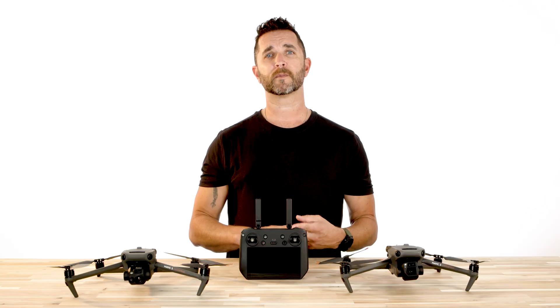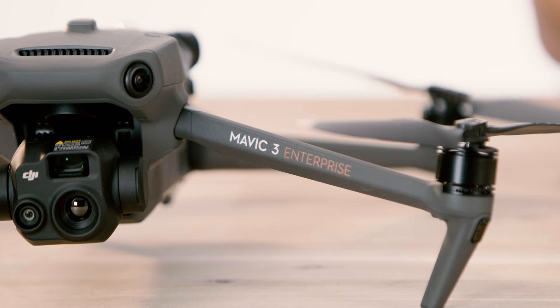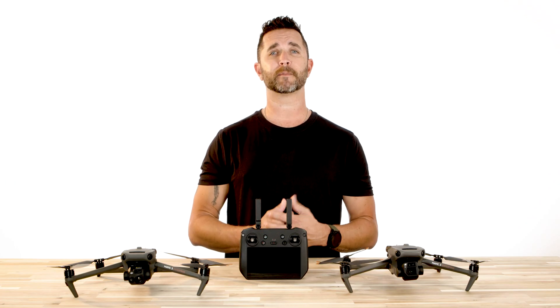As a reminder, make sure you update the aircraft, the remote controller, and make sure that DJI Pilot 2 or DJI Assistant 2 are all running on their latest versions, or you may experience some compatibility issues.